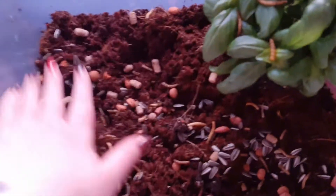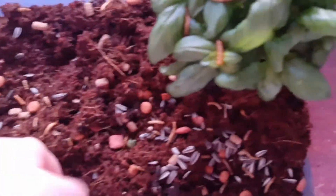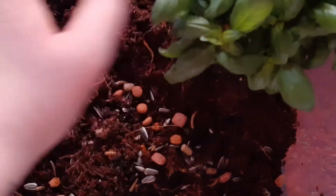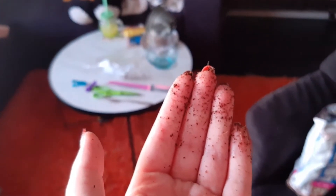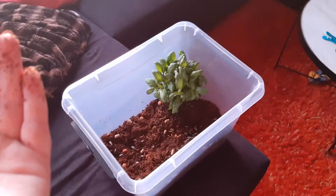We kind of just bury the food a little bit so they have to look for it. Then we wash our hands for the 50th time because it is very dirty to make one of these. Now we're going to put it in and see what they think of it.